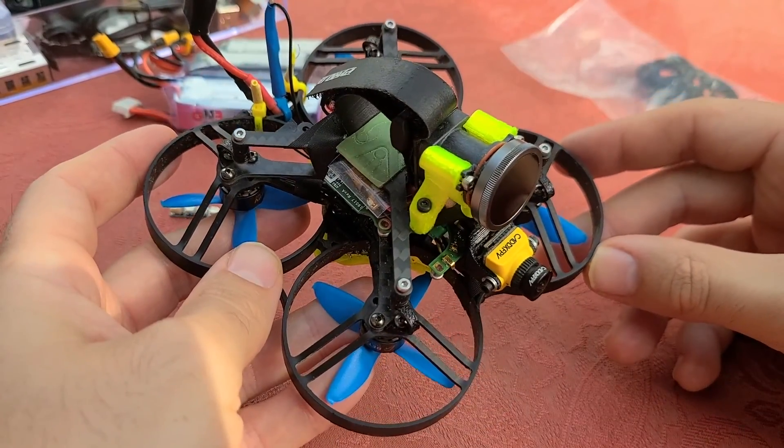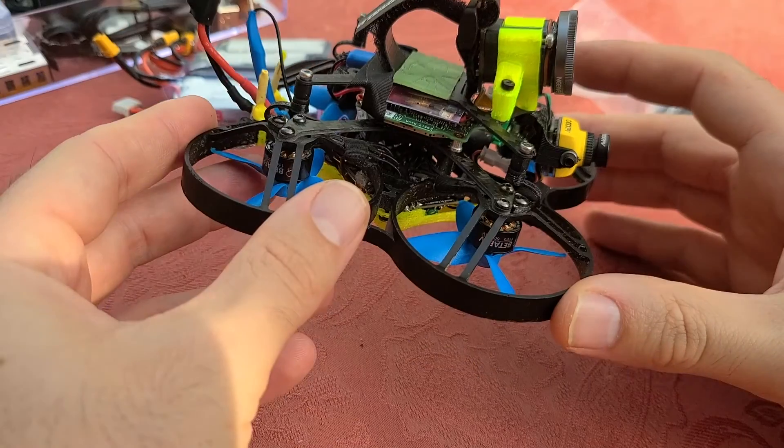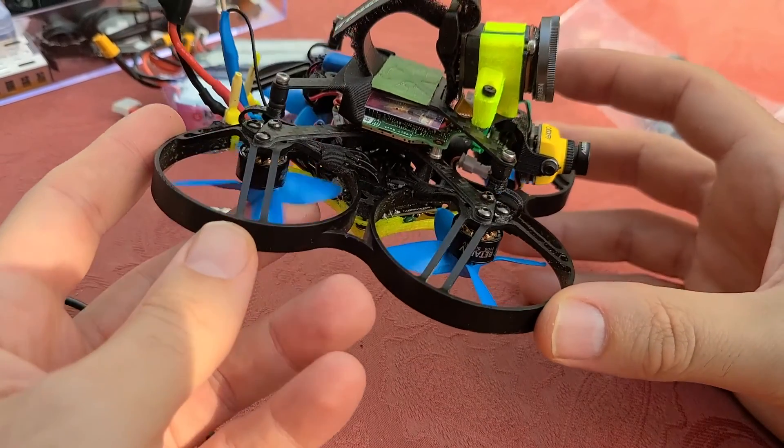A lot of the normal sort of Cinewhoop, the three-inch Cinewhoops with the full GoPro on top, those are super loud, super heavy, and very annoying — louder than, I would say, an open prop five-inch, actually.